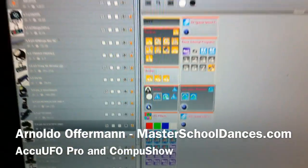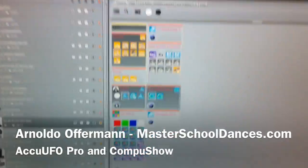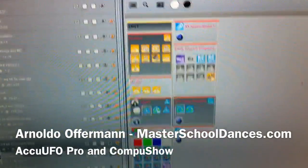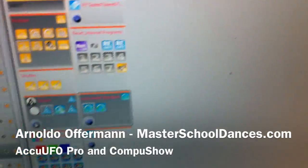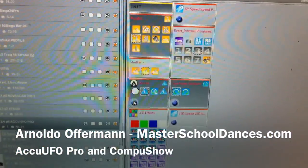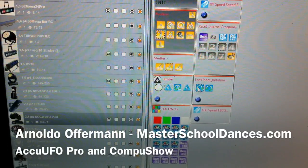Hey everyone, Arnaldo Hoffman of Master School Dances. I want to show you again how easy it is to use the Compu Show. I just added the Accu UFO Pro. As you can tell, I have zero programs made for it — I have switches. Let me show you how easy it is real quick.